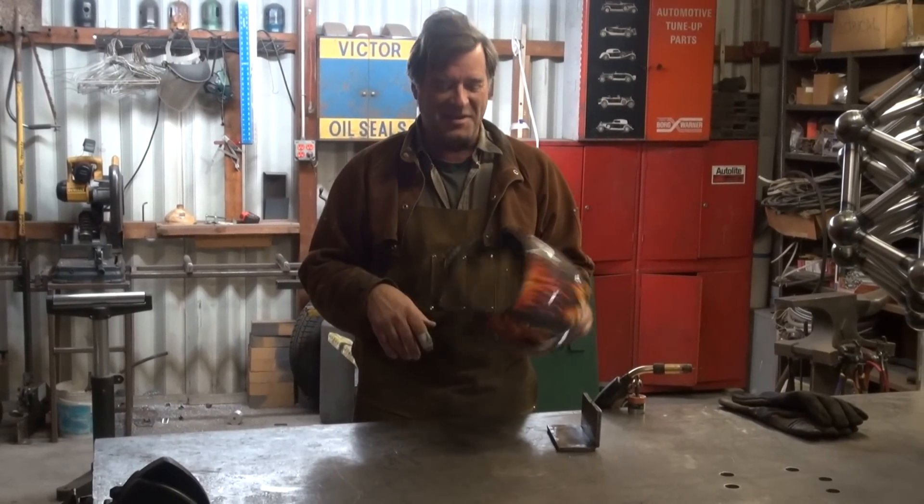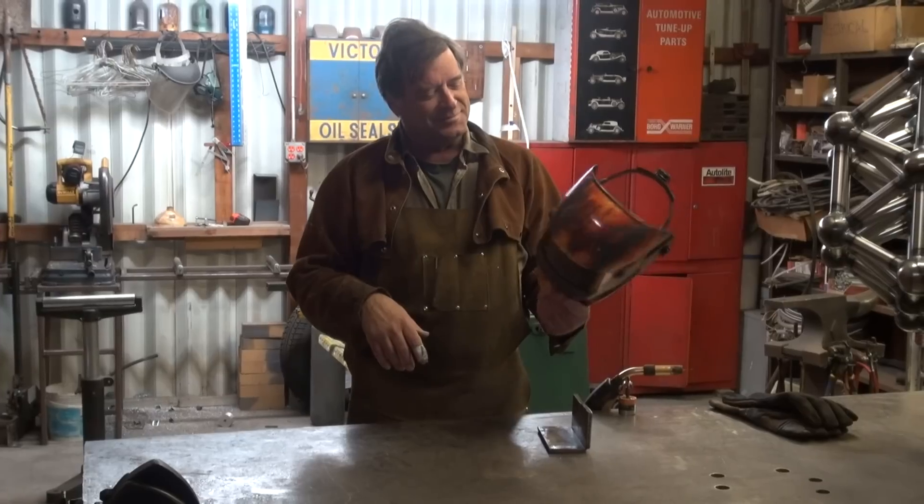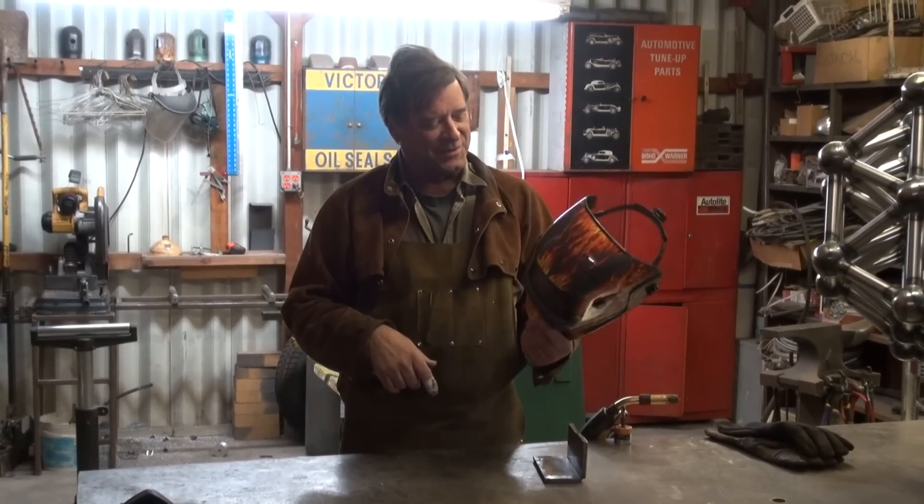Hey, Kevin. That's a pretty snazzy helmet you have there. Ain't that cool? My old one died, so I had to break down and buy myself a new one.